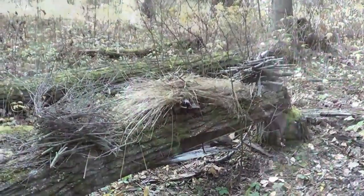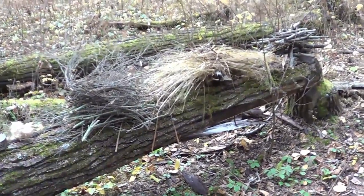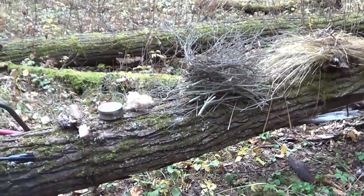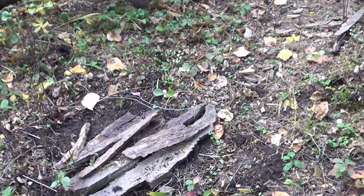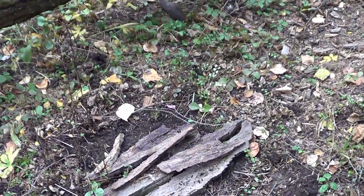I found a pretty good spot to hang out and I'm going to have a bite to eat. There's a fallen tree that a beaver chewed down — that's going to be my seat. I cleared an area and put some balsam poplar bark down for a fire lay.